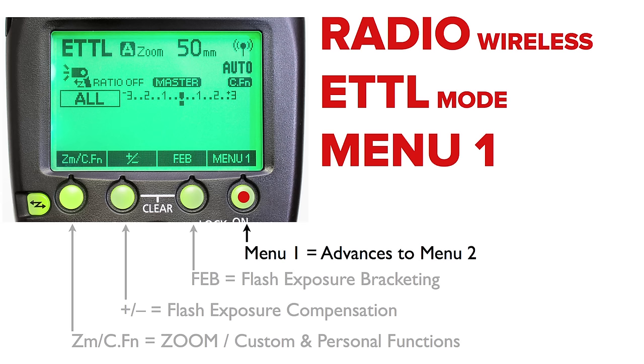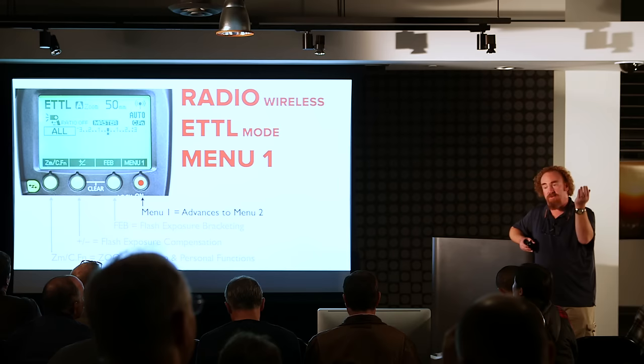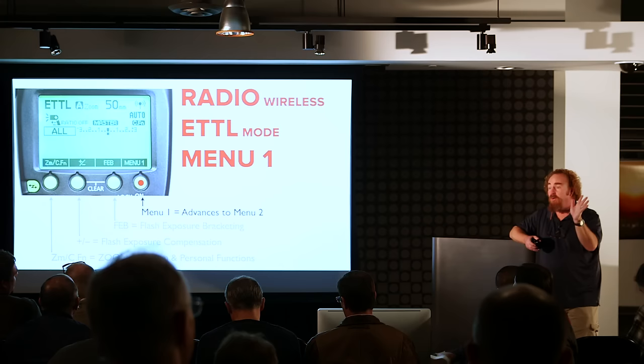When teaching someone holding a 600EX for the first time, the advice is: in wireless mode, just keep pushing the rightmost button until you find the menu option you're looking for on screen. There is no menu option hidden beneath another menu option, with the exception of custom functions hidden beneath the zoom button.